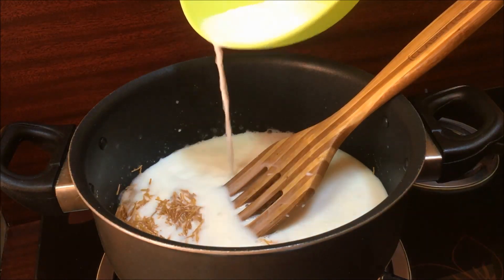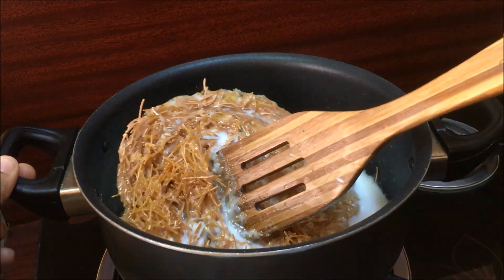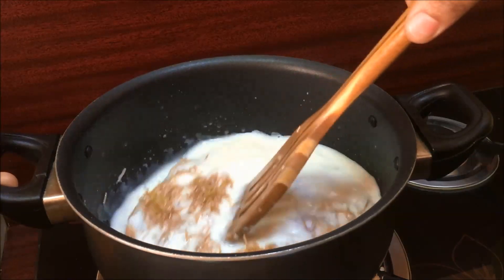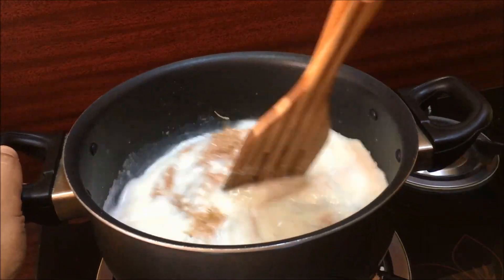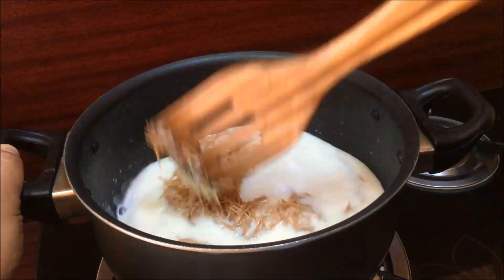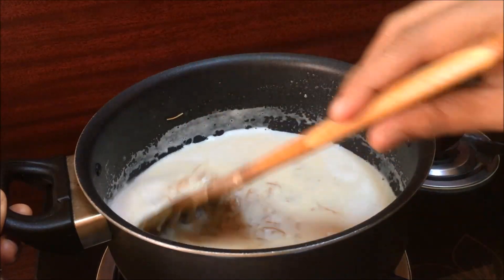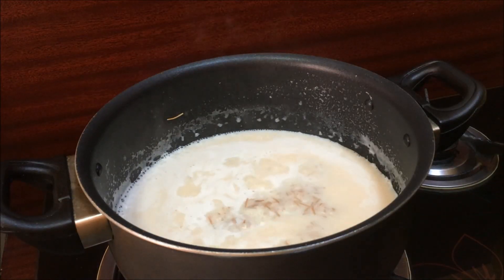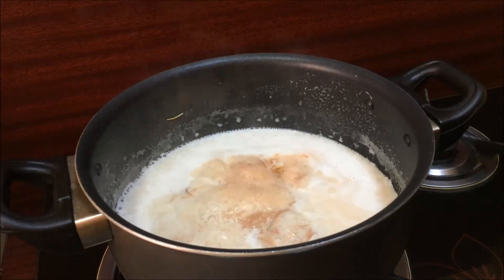We are going to cut this in the bowl. We have to cook a small bowl and cook it. We will melt it in the bowl. I will cook the same way and add a bit of butterscotch essence.